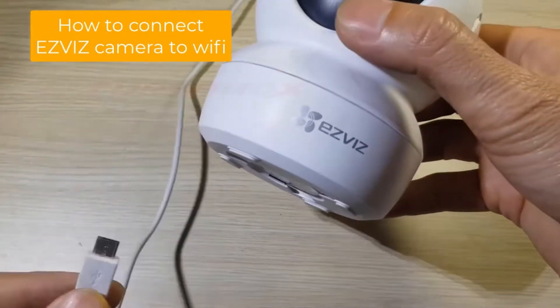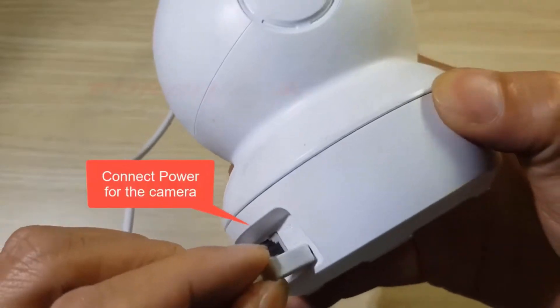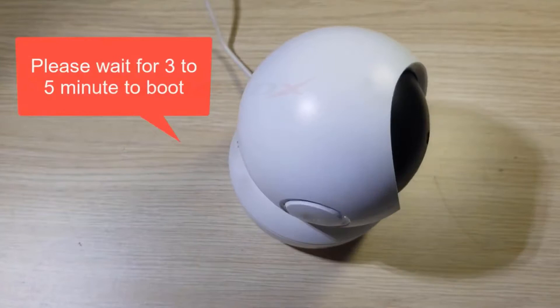Welcome back. How to connect the EasyViz camera to Wi-Fi. Step 1: connect power to the camera. Please wait 3 to 5 minutes to boot.